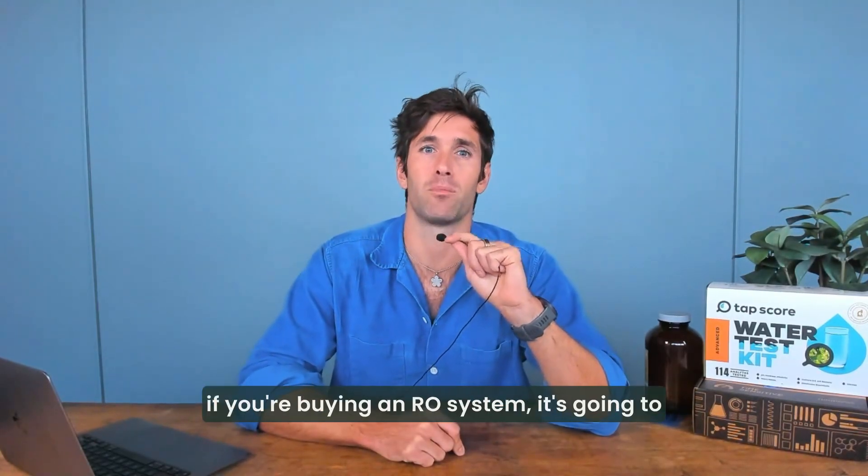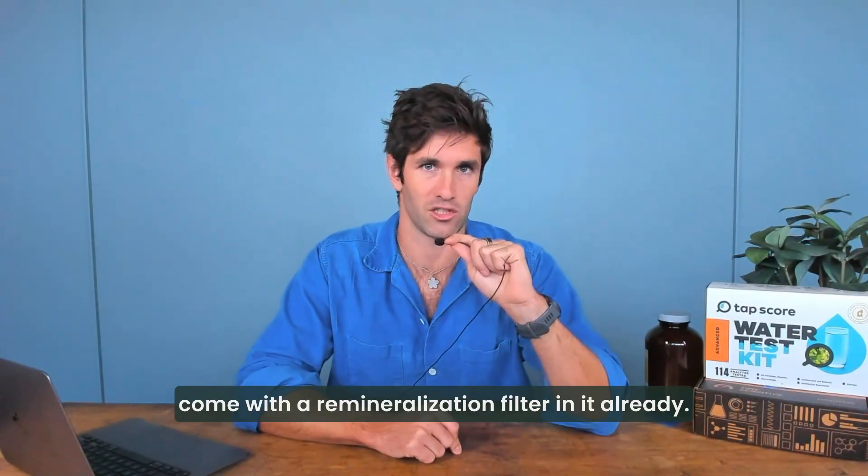But like I said, most of the time now, if you're buying an RO system, it's going to come with a remineralization filter in it already.